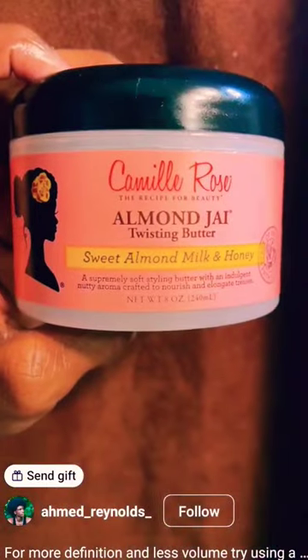Now that my hair is nice and clean, I'm going to go ahead and split it into four parts so it's easier to moisturize, and I'm going to do this while it's still wet. Go ahead and pause it because this is what I'm going to be using, and I'm just going to be raking it from the roots of my hair down to the ends.